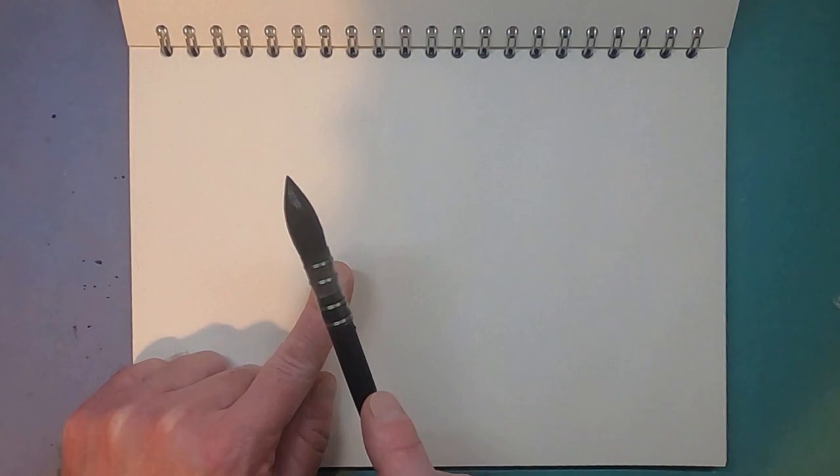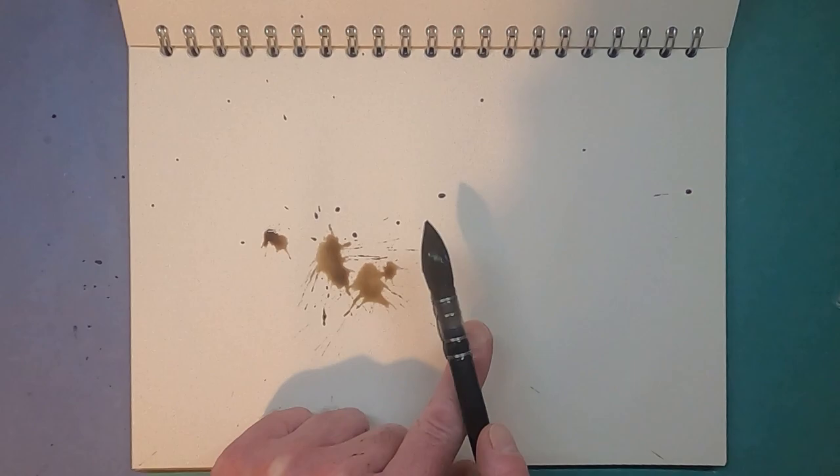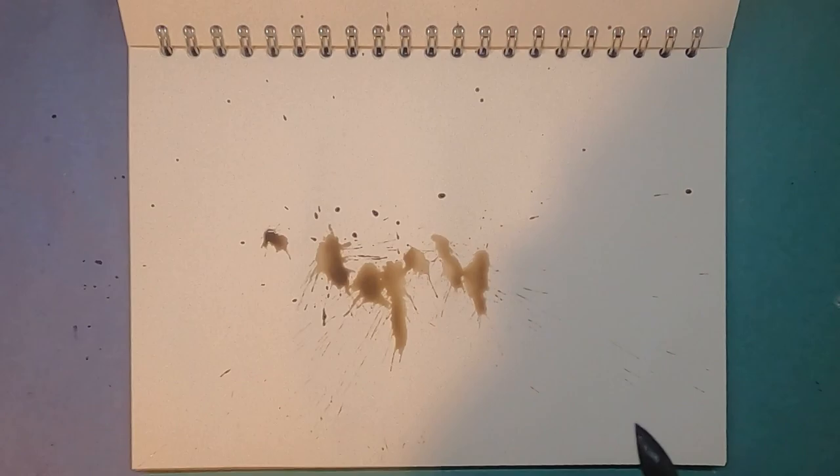I've mixed some grey using burnt umber and a little bit of cobalt blue, and this is the trick of this five-minute painting. I'm just flicking splats of paint onto the paper — that was a big one — not really caring, just trying to keep them sort of centre of the page. As you can see they're quite wet and they've kind of gone everywhere.